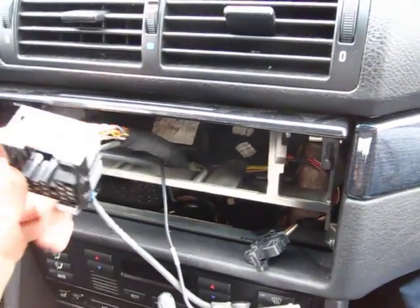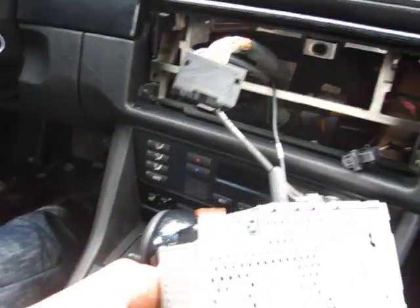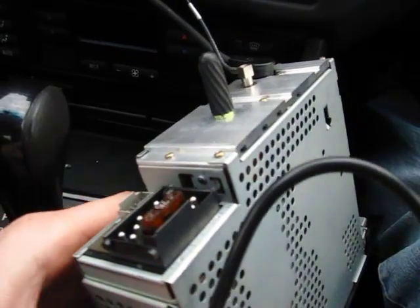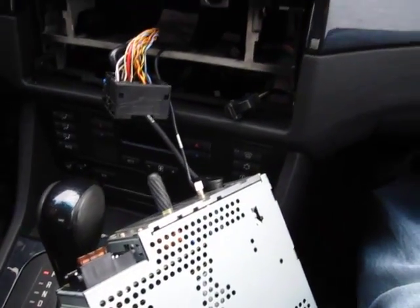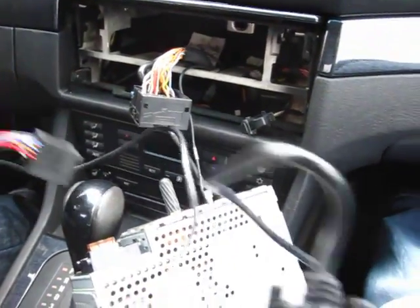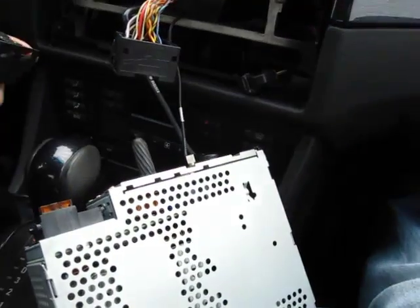For the next step, take your GTA car kit, which looks like this. As mentioned, this car uses round connections in the back; newer models use a slotted connection. The kit is already assembled: one part goes to the back of your radio, you have your middle box, and you have the connection that goes to the iPod. For now, we're just going to connect the back of the radio.